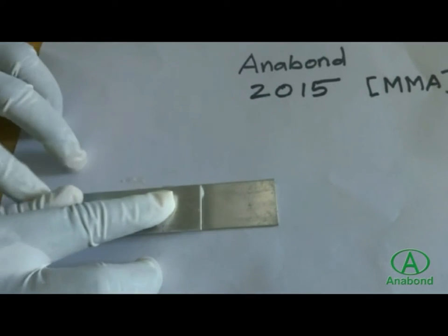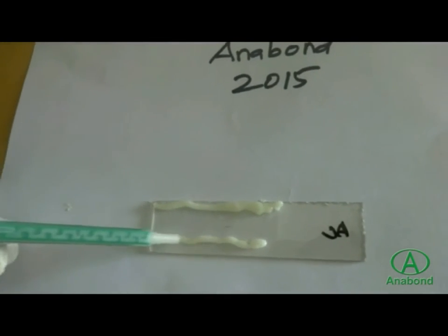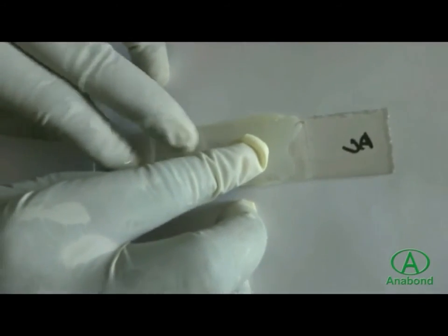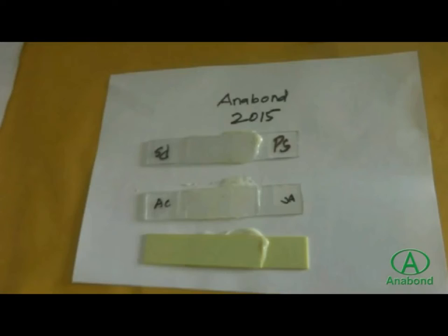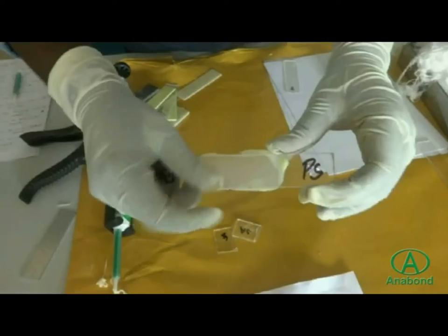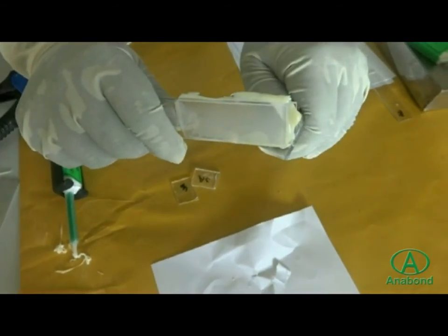Contact pressure is applied for better bonding, as a thinner adhesive layer improves bonding strength. As we press the acrylic substrate, we can see the adhesive spread between the substrates. The advantage of Anabond 2015 is that it can bond dissimilar materials like plastic, metal, acrylic, and FRP. When testing the strength of Anabond 2015, it withstands very good bending forces, and in the case of plastic material, failure occurs in the substrate itself due to the high bonding strength of the adhesive.